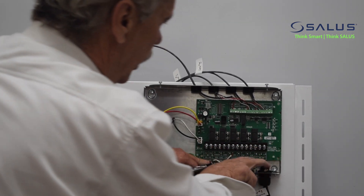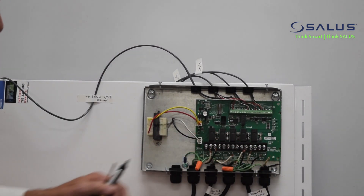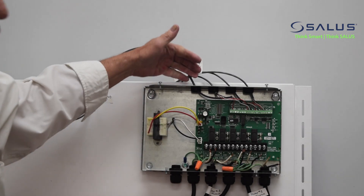We now have all the 115-volt wires done on the unit — they're removed. Next will be the low voltage wires.